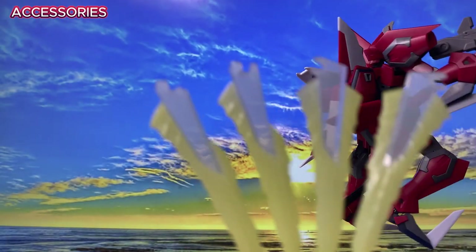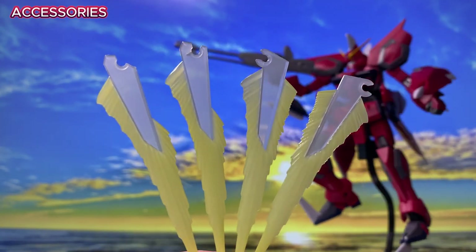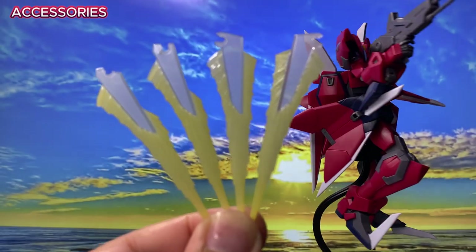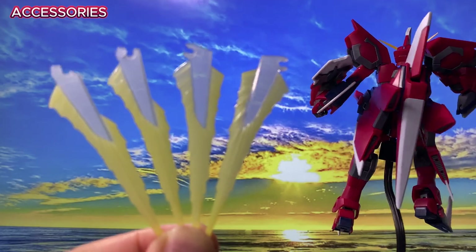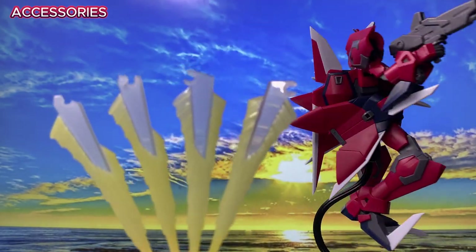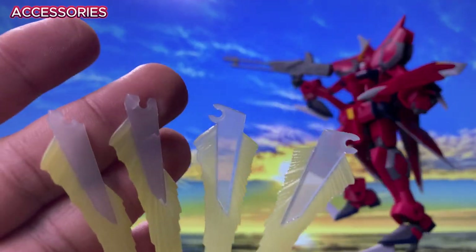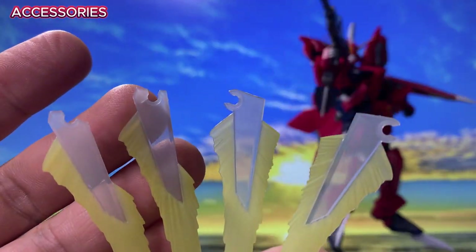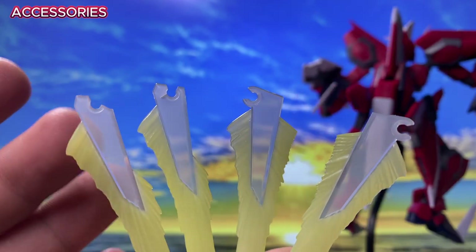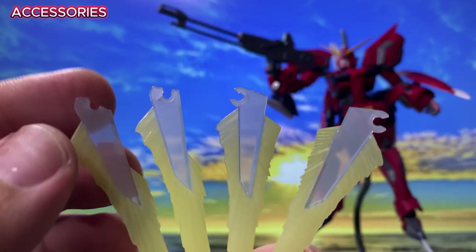Next we have four blade beams for the toes and arm gauntlets. However, a word of caution: these blade beams are made of brittle material — I've already broken one, so I'm hesitant to reconnect them. Be extra careful when attaching them.